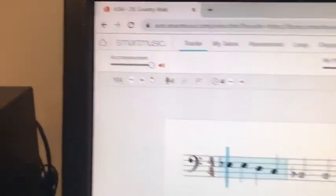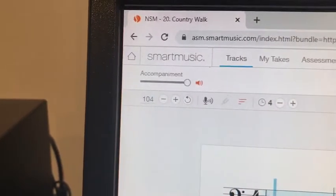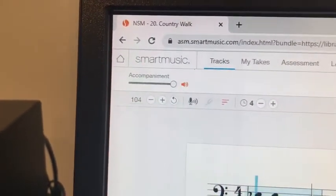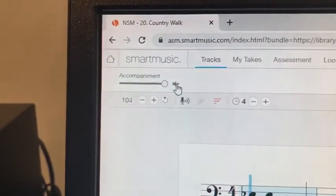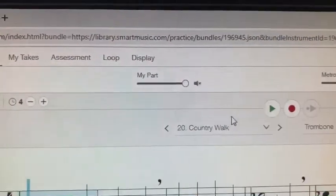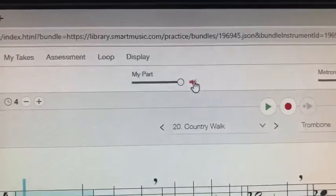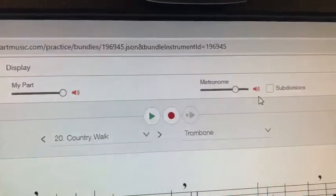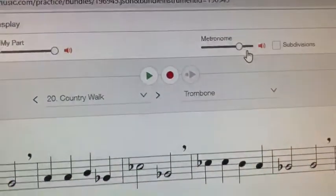There are three volume sliders that are important. The first is accompaniment — that's the backing tracks, which can be fun, but we don't need them right now, so we're going to mute them. The 'My Part' button is muted by default, but we want to hear that because it's what you actually play, so turn that all the way up. Then there's the metronome to help you keep a steady beat.